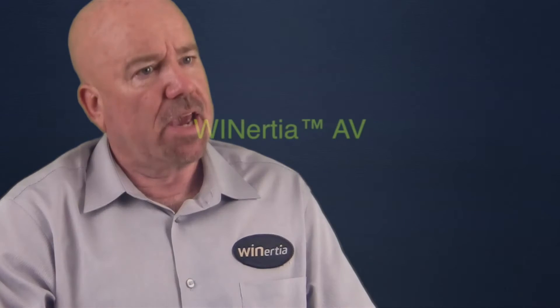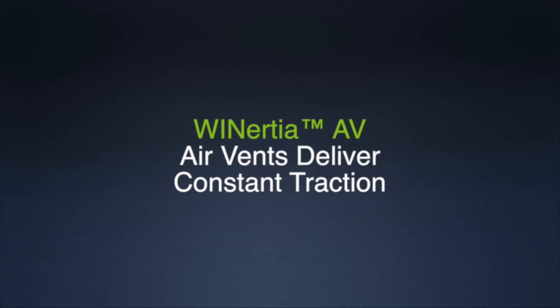We've had customers over 3,000 feet a minute. We have not really found an application where we've lost traction with an AV roll.